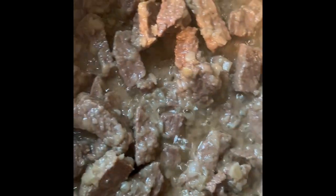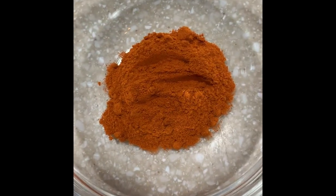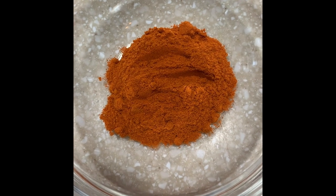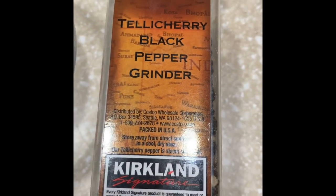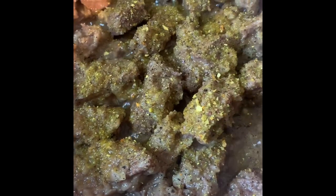You can see all of the water has evaporated and just the oil is remaining — this is when we're going to add our spices. We're going to add some vegeta to taste, about two tablespoons of paprika, and black pepper to our meat. Mix it around thoroughly as it's cooking.